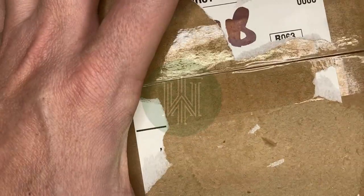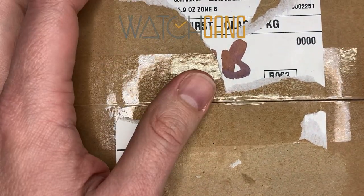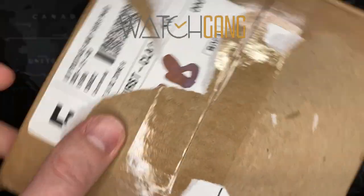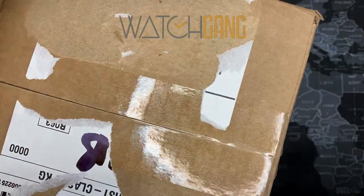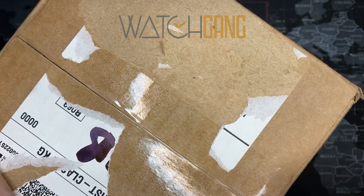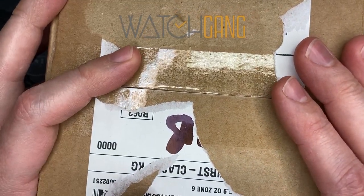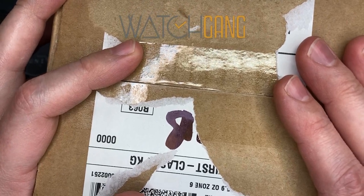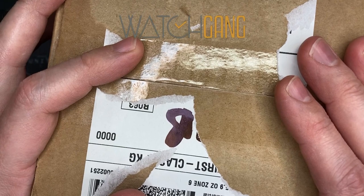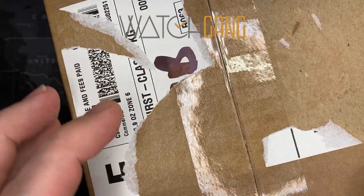Welcome back, watch fans. Today I have a Watch Gang unboxing, which is kind of interesting. I did it from their mystery wheel, so I have no idea what it is. Unlike the normal Watch Gang wheels, this one was done without any idea what I was selecting. Some could say that's kind of dumb, but the whole point of joining Watch Gang was to be introduced to new watches that I would never necessarily look for.